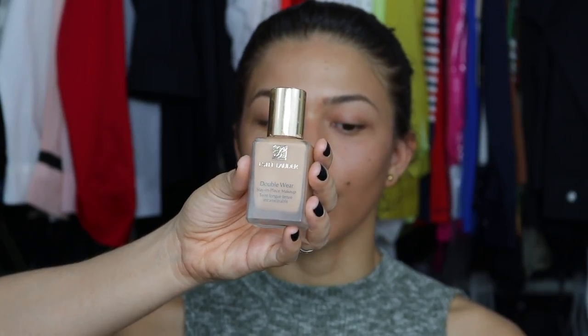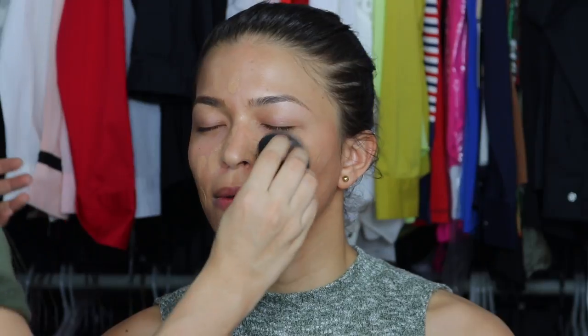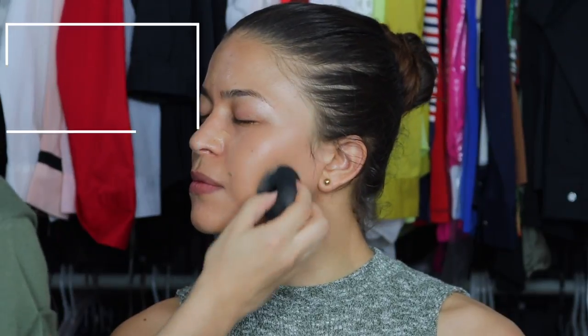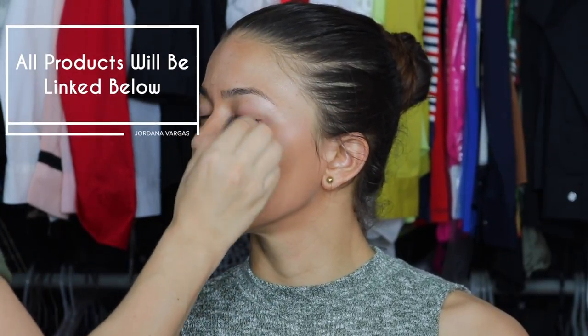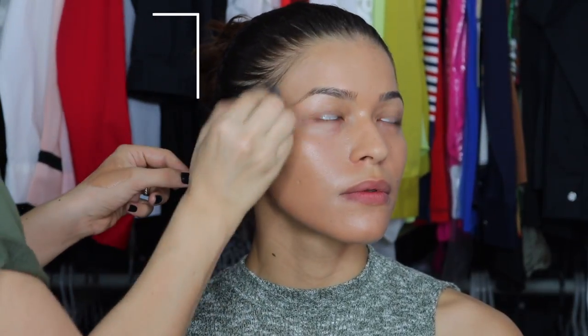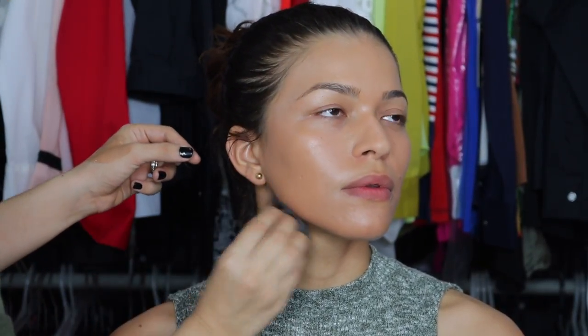To start with foundation, I'm going in with the Estee Lauder Double Wear, just a little bit because she doesn't need a lot of coverage. This is in the color Shell Beige, which is a neutral shade. It looks darker than her neck, but I'm gonna put it on her neck afterwards and bronze her shoulders as well.